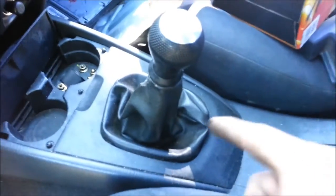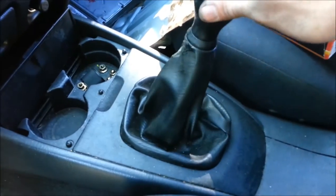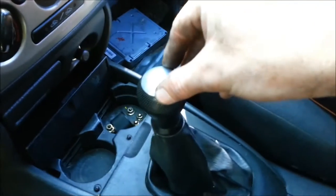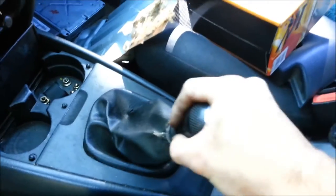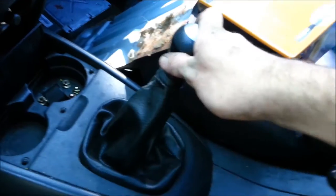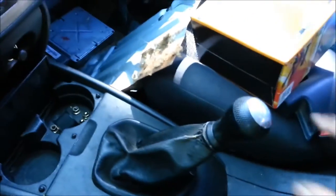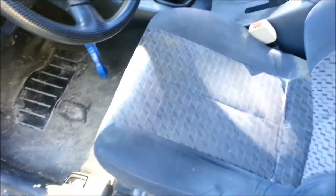I now have all the bushings installed. Here's the difference — neutral right now, go to first, very little play. And there you go, that's your before and after with the Corksport bronze oil shifter bushings.